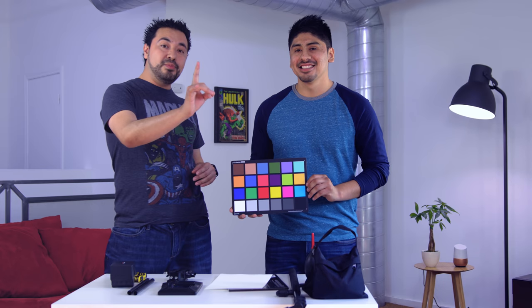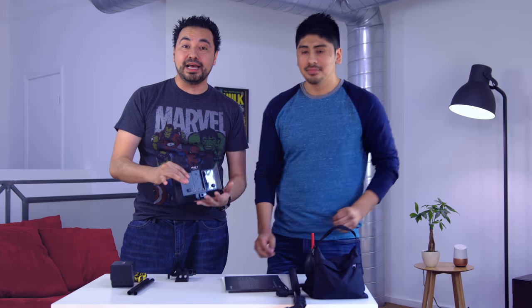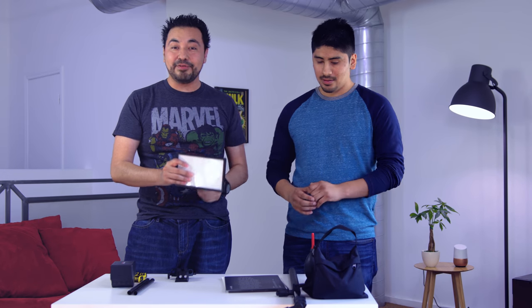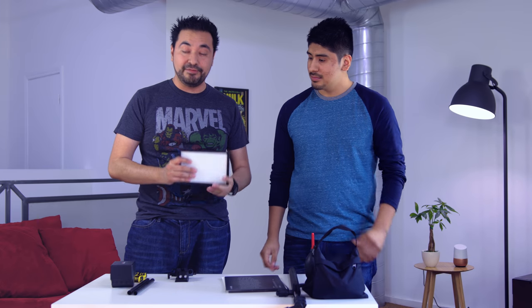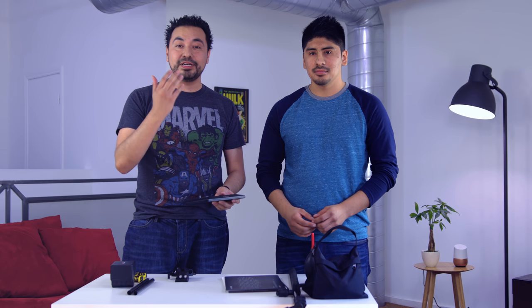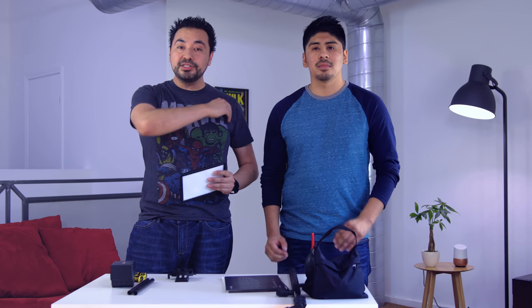There's one more item — the Viltrox lights. I did a full video on them which I'll link below. This is a must-have and an honorable mention because we use it on almost every single shoot. Very handy and very portable.